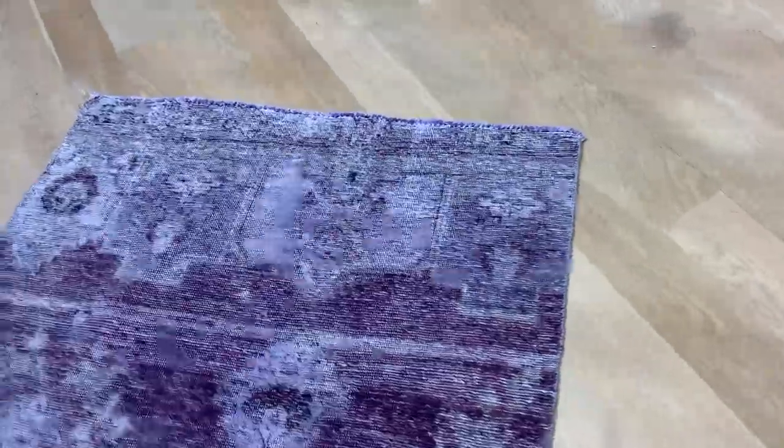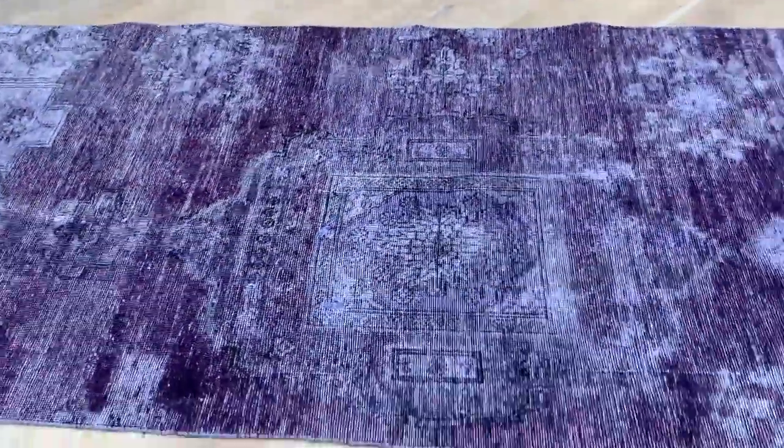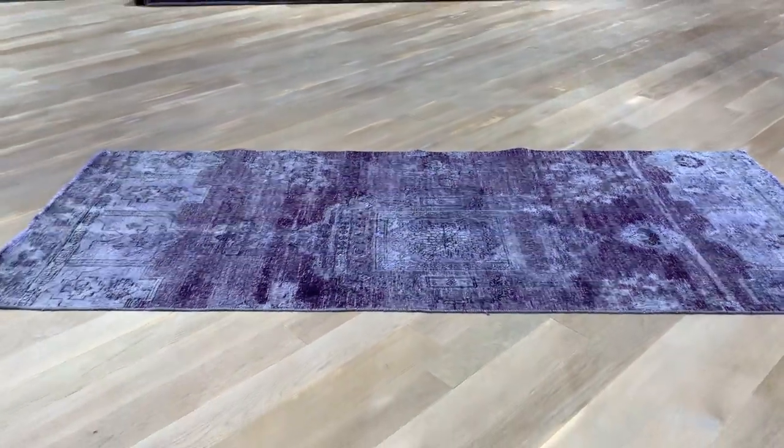This one also has a very interesting design in the top and bottom of the carpet. Small areas of the carpet have had restoration done. If you have any further questions, feel free to contact us.